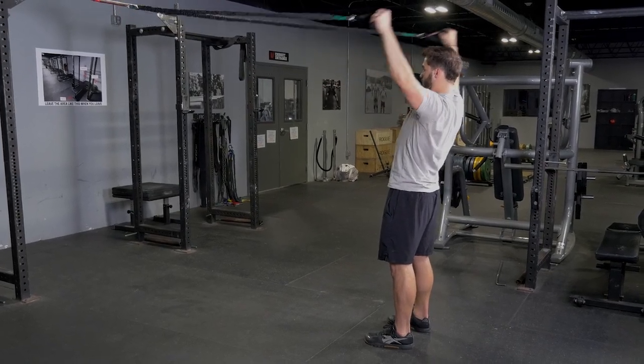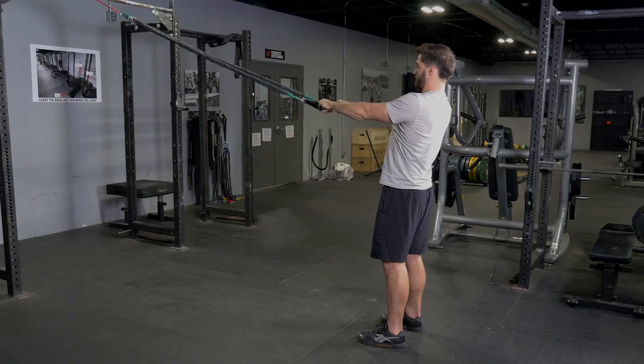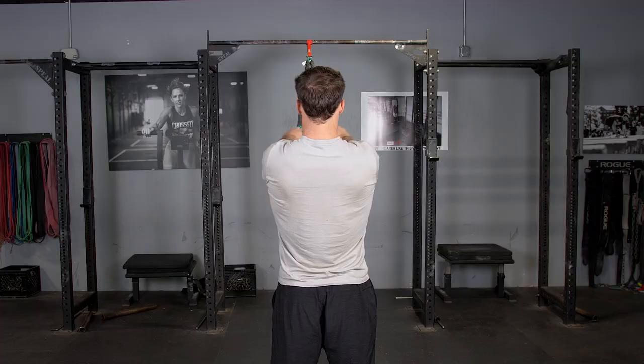The Y-Pole with the T-Grip Band Kit trains your rear delts, rhomboids, and external rotators. Begin with your arms extended in front of you, hanging onto the single handles, facing the anchor point of the bands.